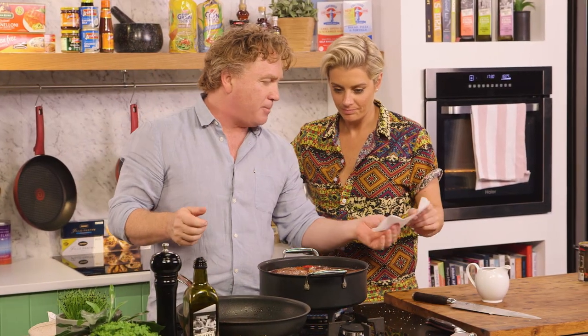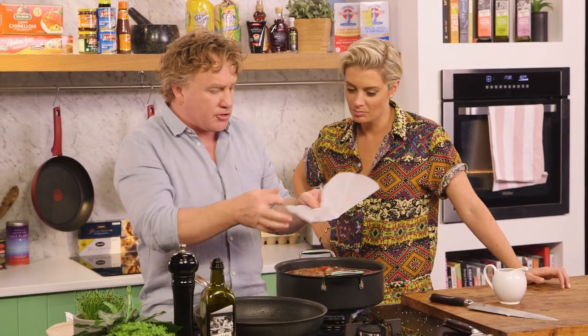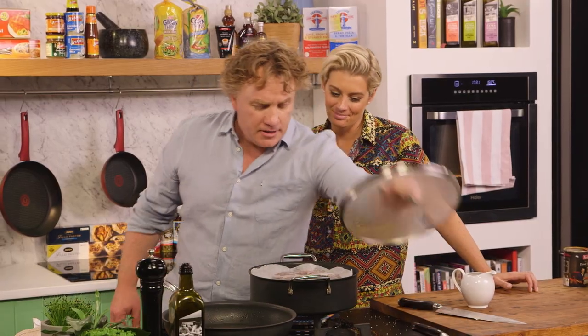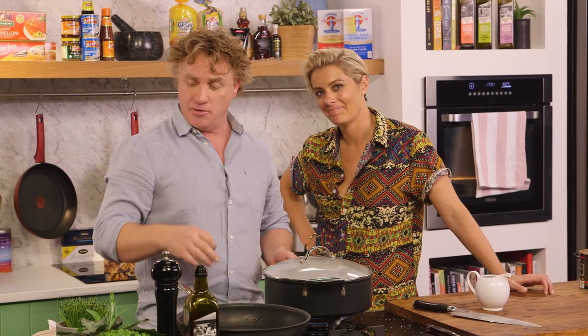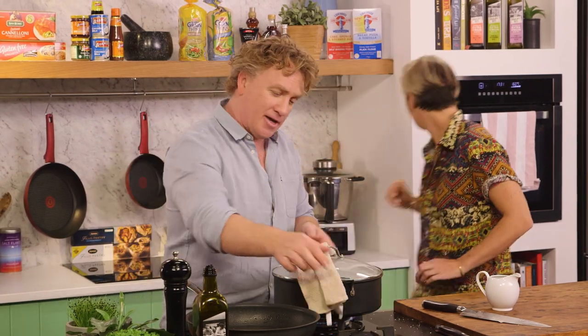I've got some baking paper cut into a round piece — this forms an extra layer for the lid. I pop that on top, then the lid straight on. There's enough heat in the pot that this will come up to the boil quickly, but we're going to pop it into the oven at 160 degrees for about two and a half hours. This will be delicious — get to the oven!